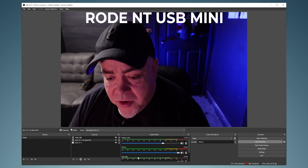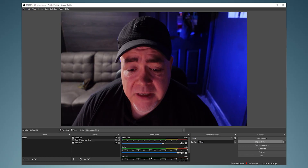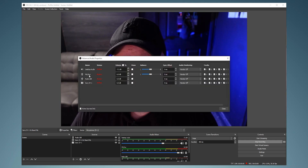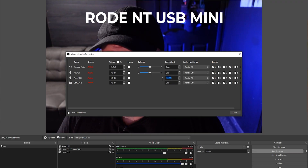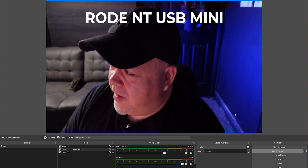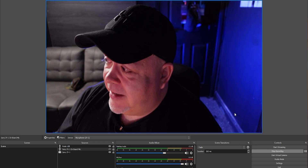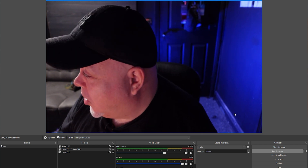If things look out of sync between the Sony ZV1 and your external mic, right-click on the mic — in my case the Rode USB — select Advanced Audio Properties, find the mic and set a sync offset. Start with 100ms, select Close, see if it's in sync. I found 200 milliseconds works well. A super quick tip: clap and then you can see exactly how far ahead or behind the audio actually is.